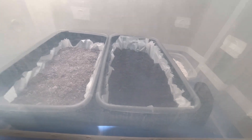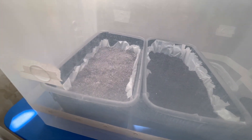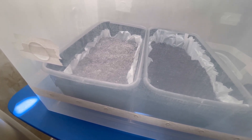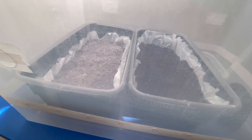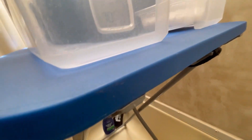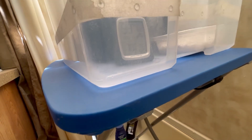This is what it looks like — probably hard to see. That one just got put in seven days ago, today's the seventh day, so hopefully we get something. It is 70 degrees in there and 99% humidity.